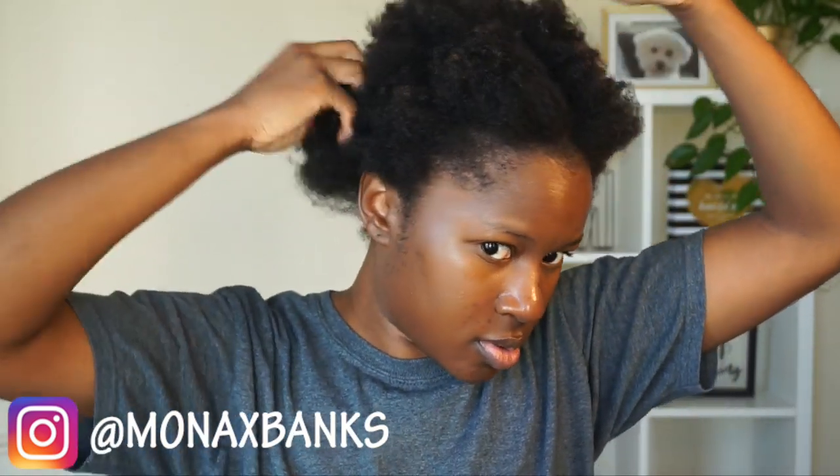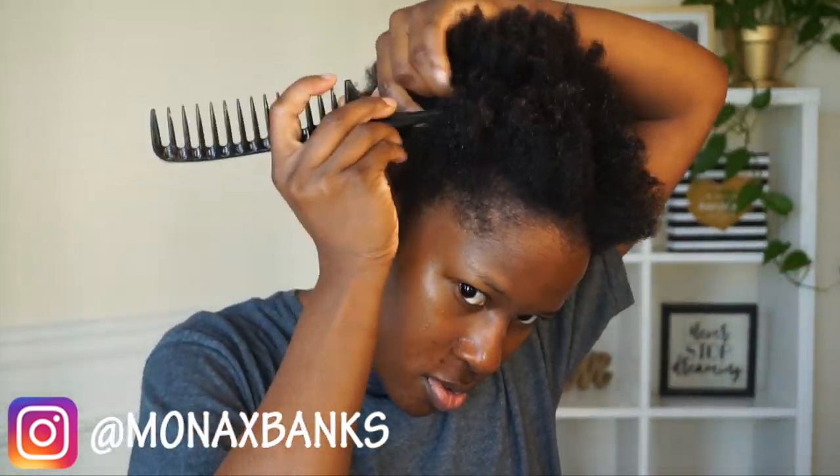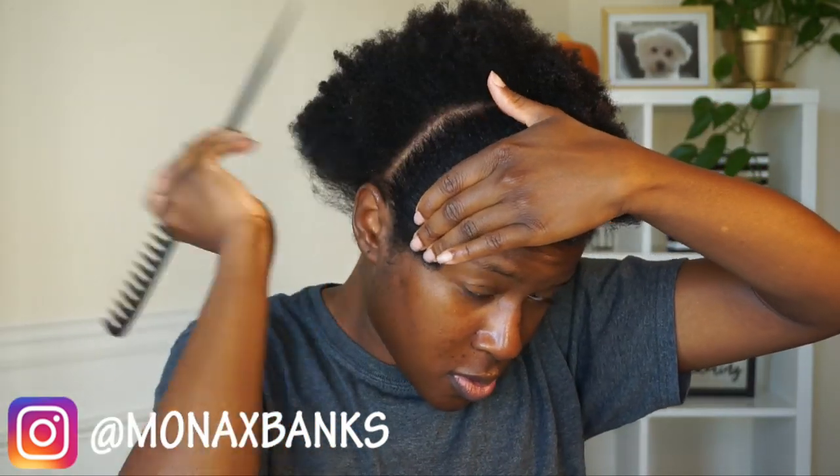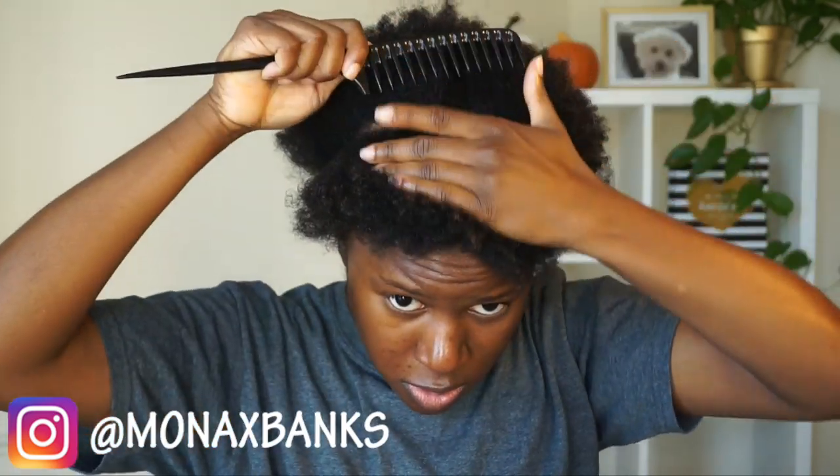Hey MV crew, so we're gonna jump right in. I'm starting off on an afro that I had in cornrows and I just took them out, so I am parting the front section of my hair from the back section — not quite half, a little less than half.